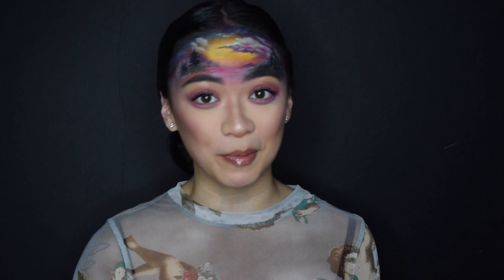Alright guys, this is the finished look — this was really fun to create. I can't lie, I don't even want to take it off. I've already taken like a billion selfies and I'm probably about to take more. I hope you guys enjoyed this video. If you did, please give it a thumbs up, comment down below what you thought, and subscribe if you haven't already because we want you here for a long time and not just a good time. I'll see you guys next time, thanks for watching!